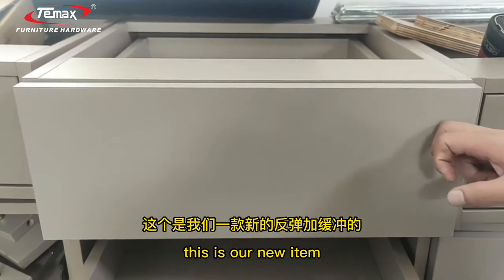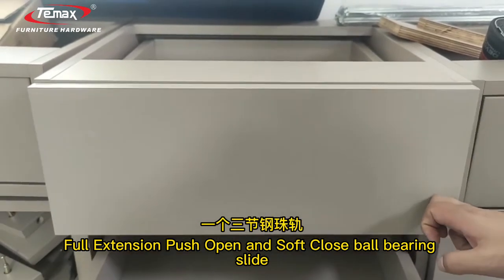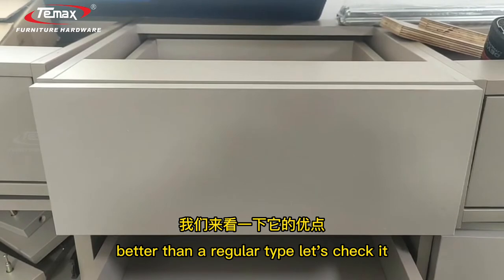Hello everyone, this is our new item: the forestation push-open and self-close door bearing slide. Better than the regular type — let's check it.